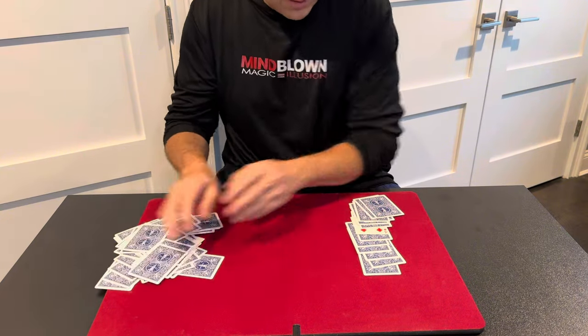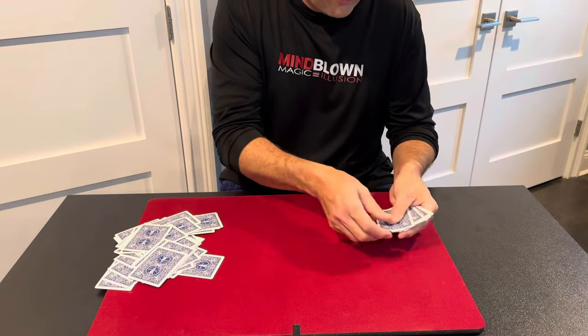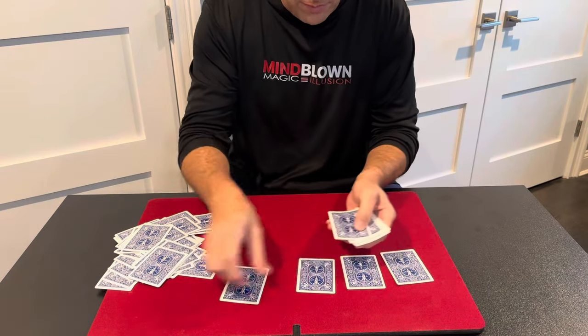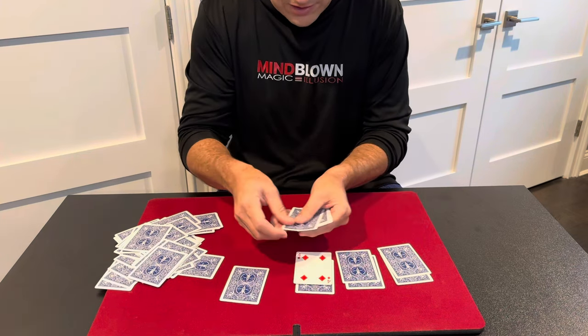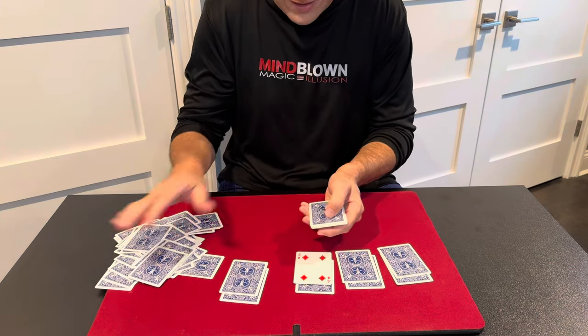So now we eliminate these piles, and we're left with this one. When I deal this into four piles, you'll see that their card is going to be face up in the middle of this pile every single time. Regardless of which pile it lands in, it's going to land there.